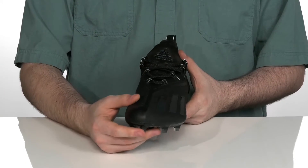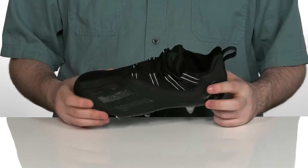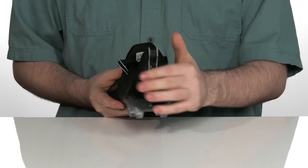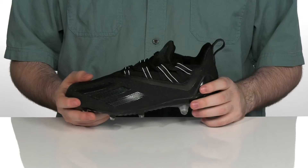It's going to feel very secure as well with its padded textile interior, especially in the heel. It also has a reinforced heel counter there in the back for the perfect locked-in fit.